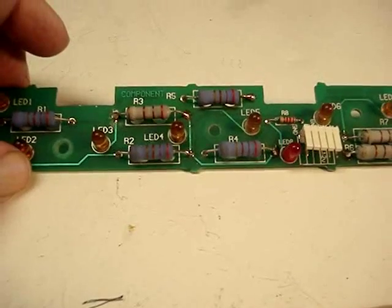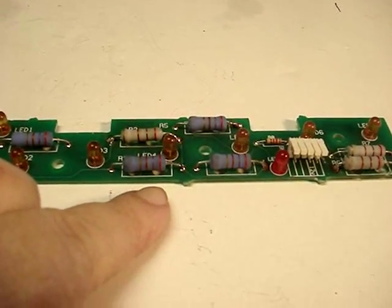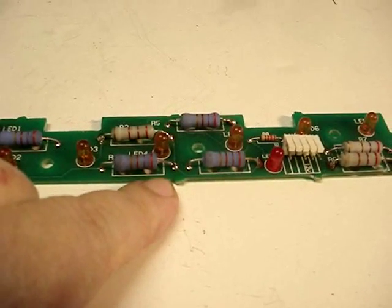The next time we have a problem we'll just swap out the resistor. But if you don't have them, this is a quick easy little fix — just take your soldering iron, and here's what we're going to show you.